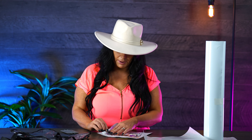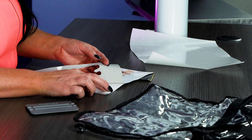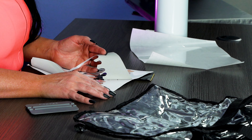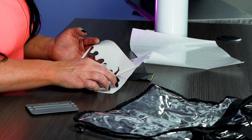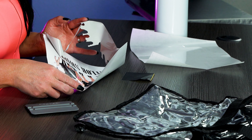Taylor Swift is so popular — I have an 11-year-old and she wanted to go but that didn't happen, so I made her a bag for her and her little friends and we had a concert-at-home party. You can weed it really easily if you have a BN20 or any Roland printable printer. Look how easy it is with all these colors — just night and day difference.